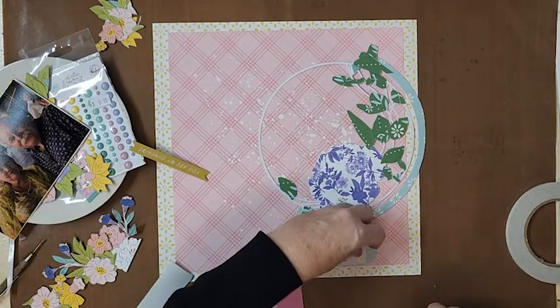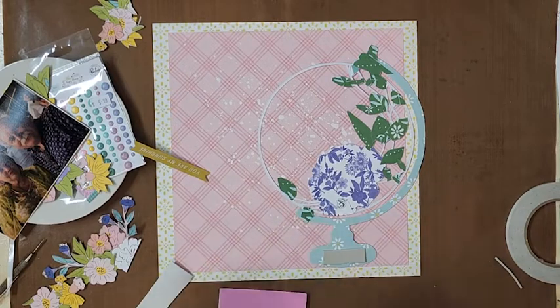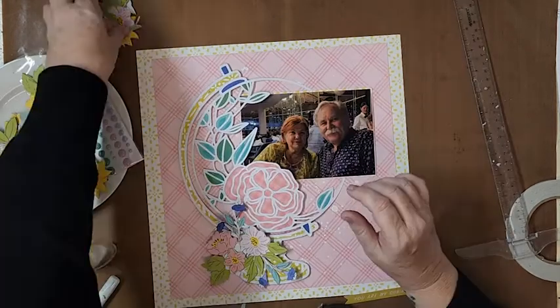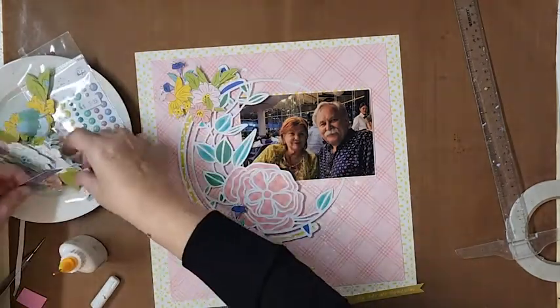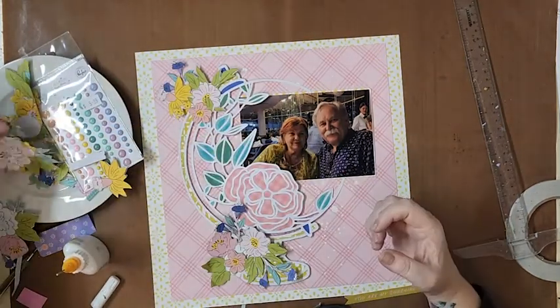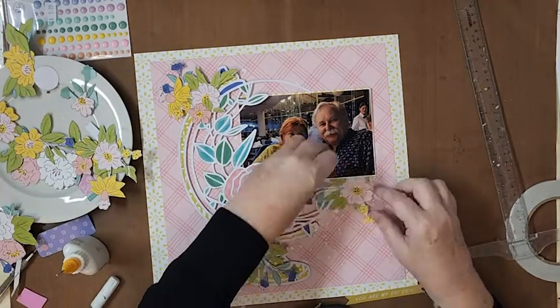I'll talk a little bit about what I did for the leaves in just a moment. I have done some mixed media for my leaves and I'll explain how I did that. The collection I'm using today is the gorgeous Pink Fresh Studio Happy Blooms collection — oh my goodness, it is so pretty.